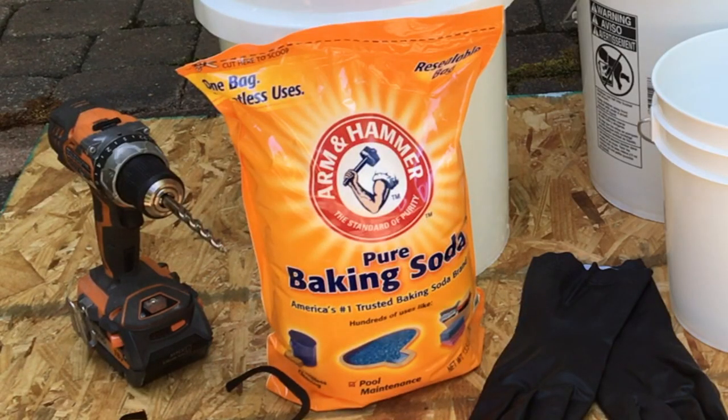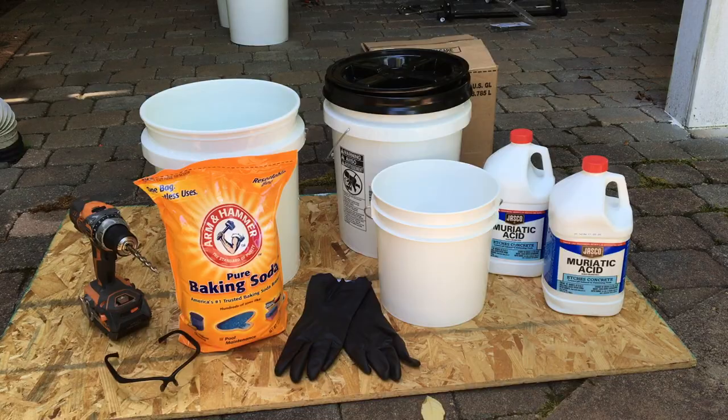One last piece of safety equipment: make sure you have some baking soda when you're working with muriatic acid. It will neutralize it.